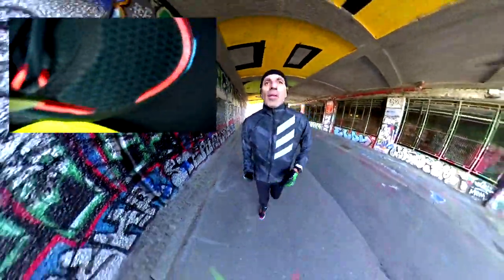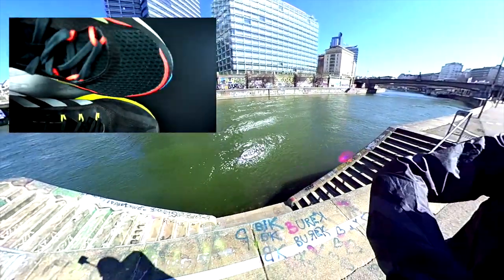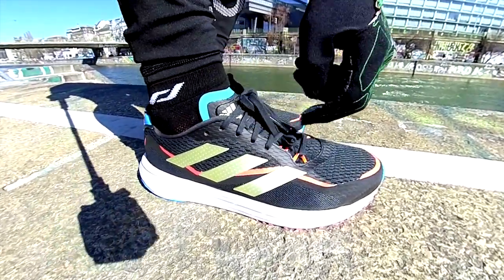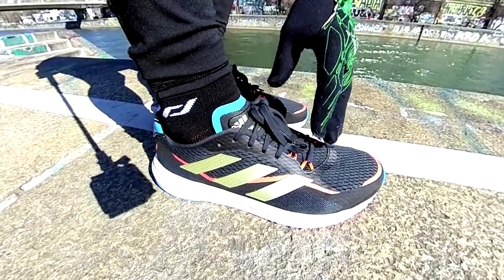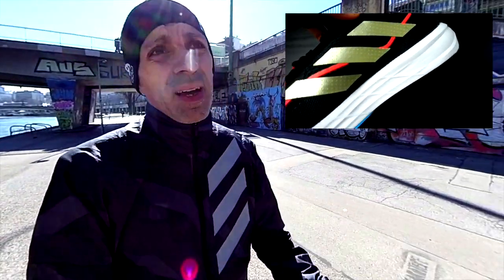Actually the upper is the main difference from the previous version. Let me show you here — maybe you can see the different material used. It might be the same material but a different mesh. You can see there is a little bit more room. If you have a thinner fit than mine, which is already thin, it could be an issue. Of course if you are looking at these shoes for fast workouts, this kind of extra room in the forefoot could be annoying.